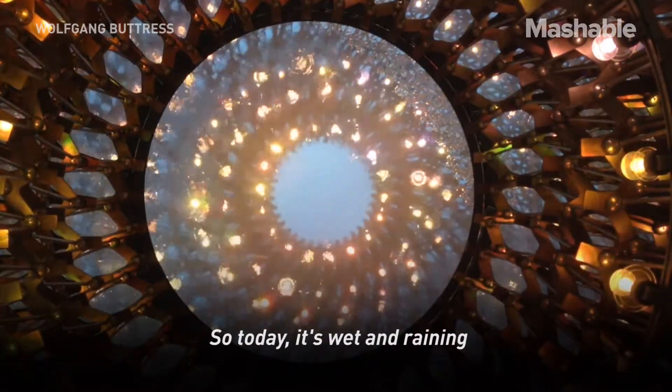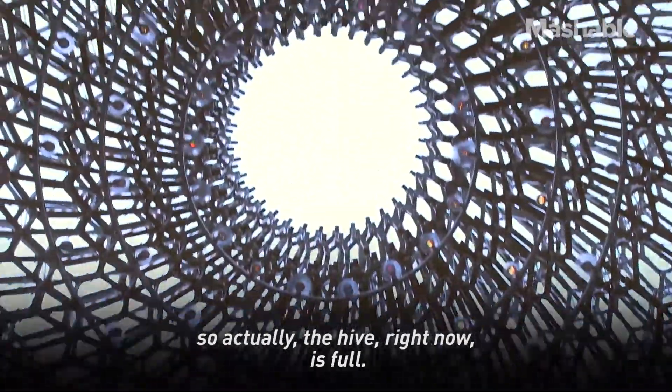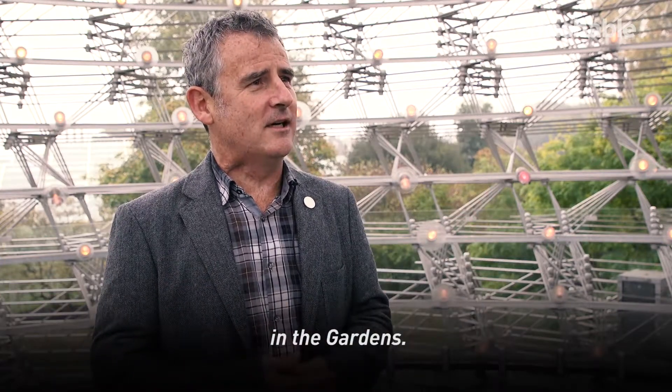Today it's wet and rainy and not very comfortable, so the hive right now is full, and that is reflected in the amount of sound and light flickering that we've got out here in the garden.